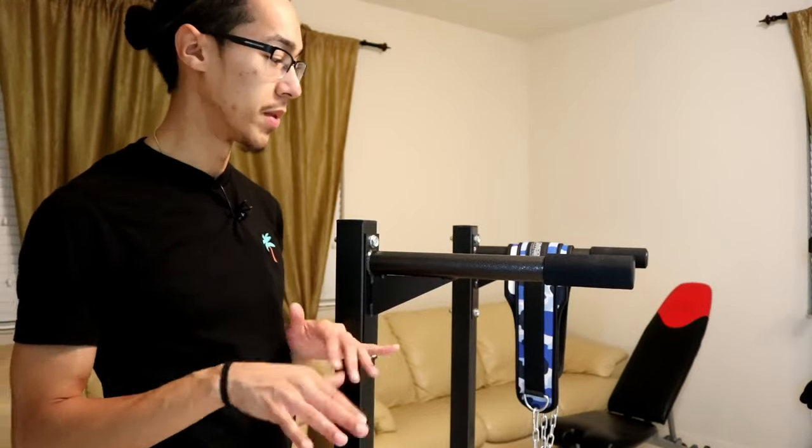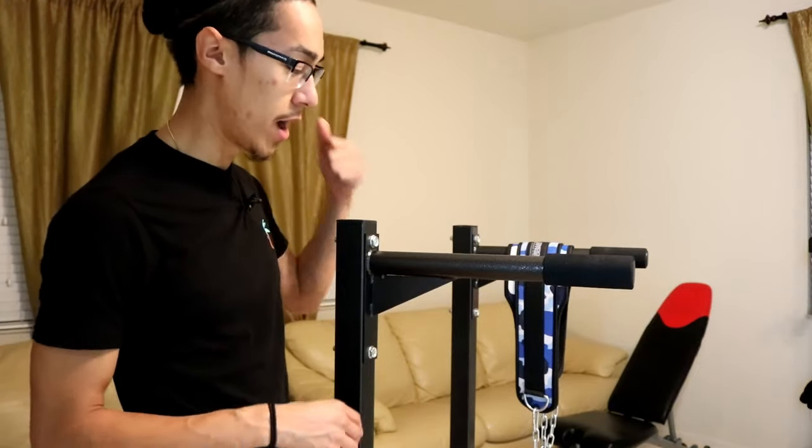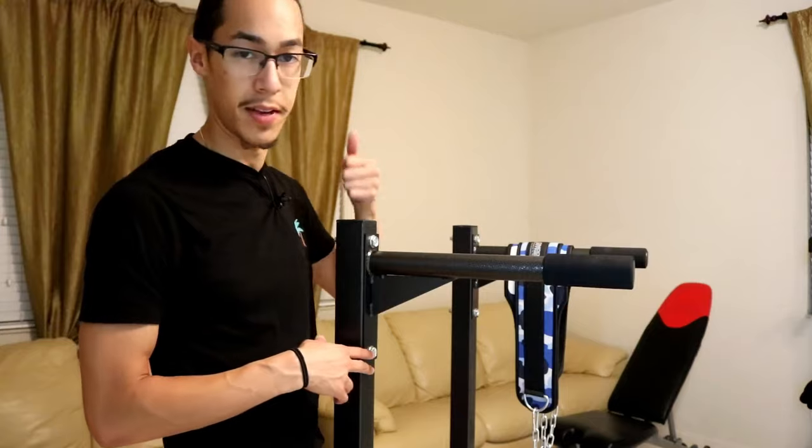I saw a bunch of different ones that were all in a decent range — 40, 50 bucks, something like that. But they were small. So if you're going to look into one, I would highly recommend that you look at one that's this height.